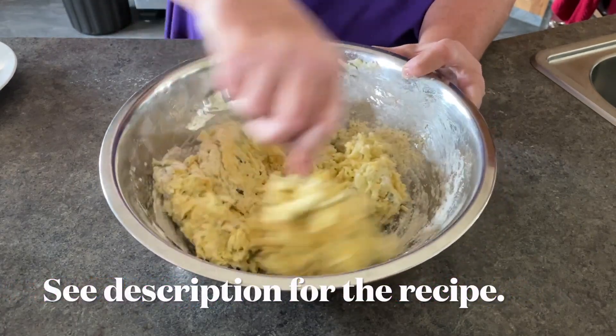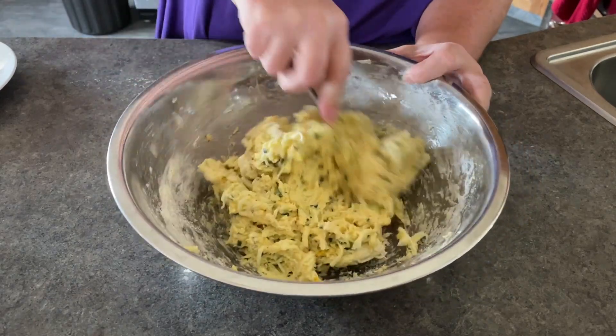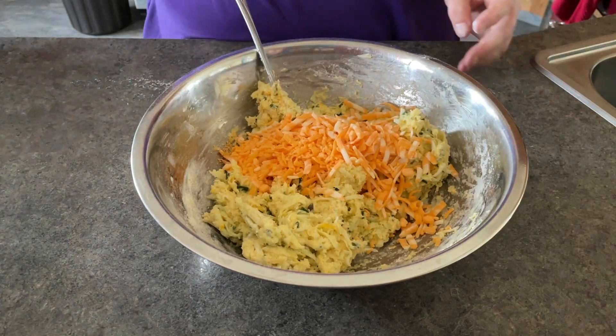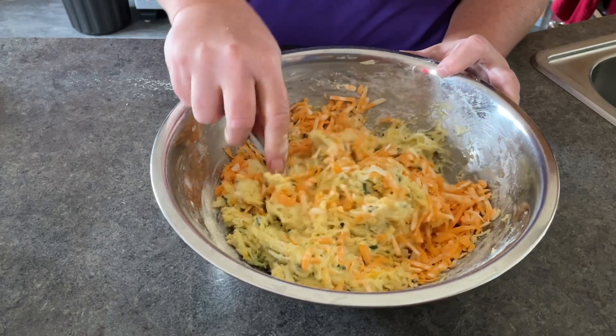Your batter will not be runny — it should look like this — but you want to make sure it's all combined. Don't overwork it, because you have baking powder in this recipe. I just folded in my cheese until it was combined enough so that it should be throughout the loaf.